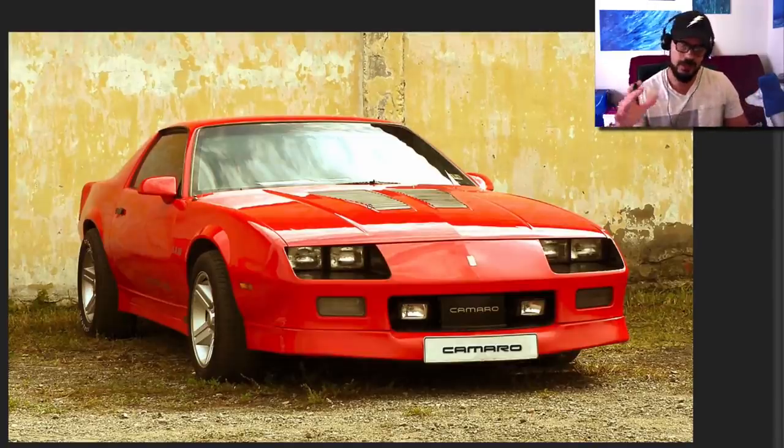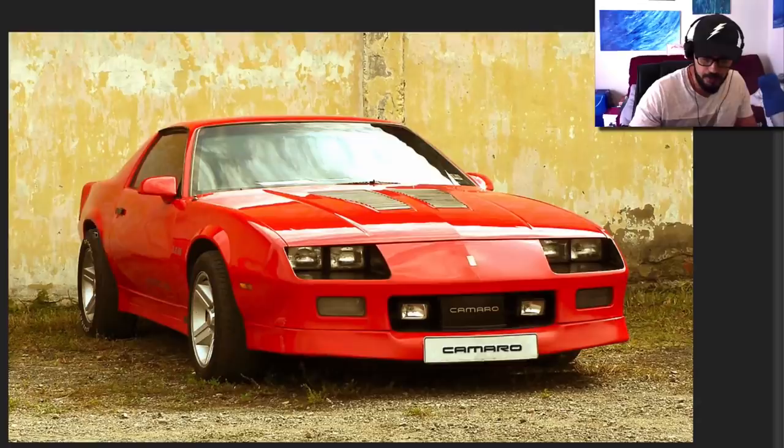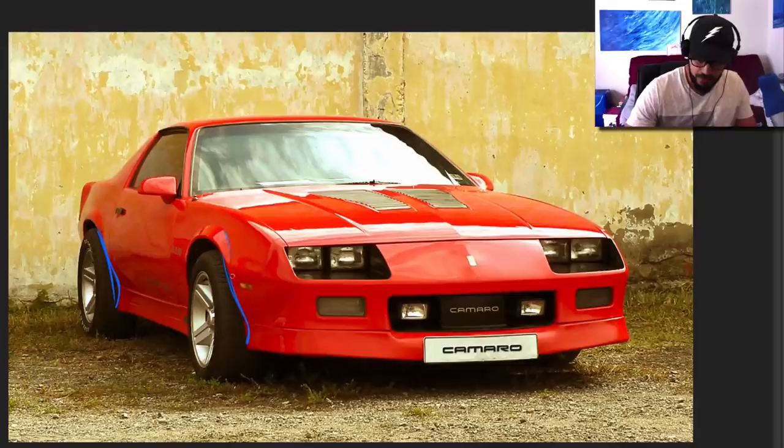What I want to do is take some design features and graphics of the current generation and apply them onto this shape, while still making it look like an 80s Camaro that should be built today. We have some leftover design features from the 60s — for example, this indent here. This is very typical for 60s and 70s cars, and I think this is probably one of the last cars produced with such a massive indent. I want to extend these fenders going all the way down — something like this — and the same in the rear.